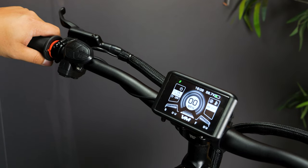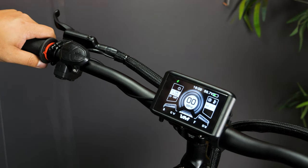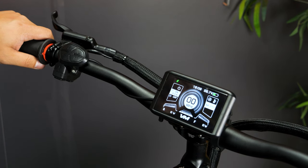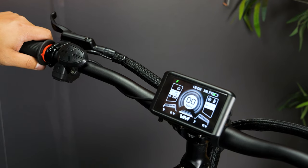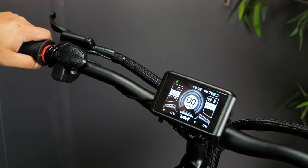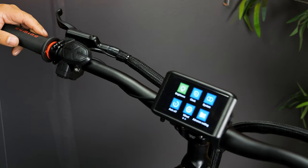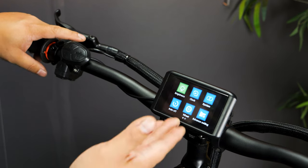On old TFT displays you had to hold down the mode button in the first 10 seconds of initial startup to get to the advanced settings. Our TFT display is so simple — you don't need to hold anything or wait for startup. Just double tap mode and you're at the advanced settings, with access to most of the electronic systems in the display.